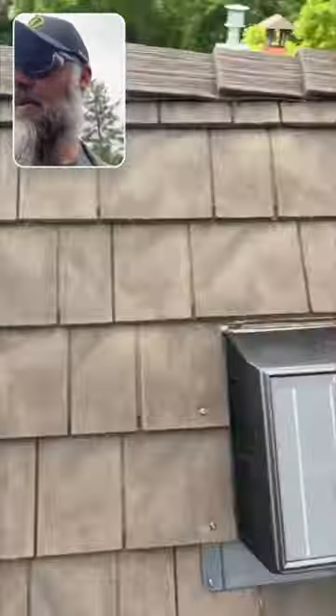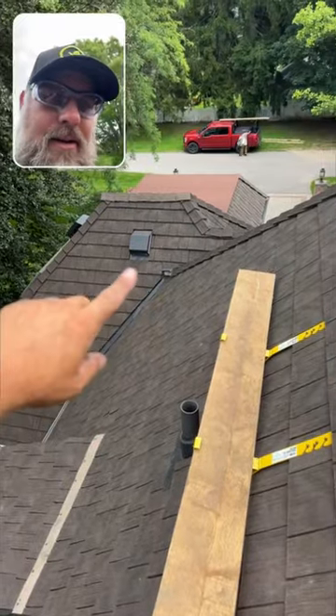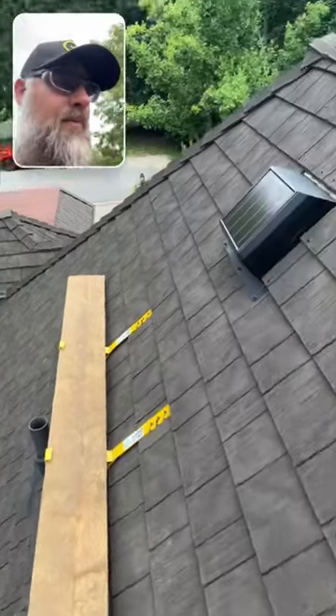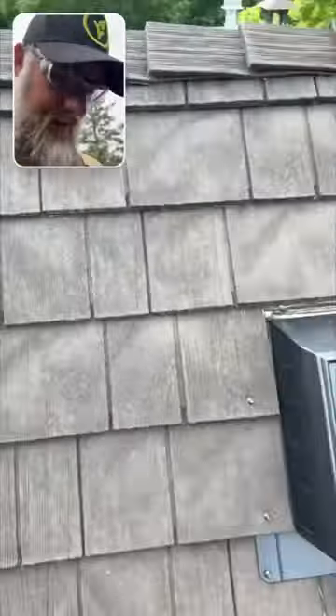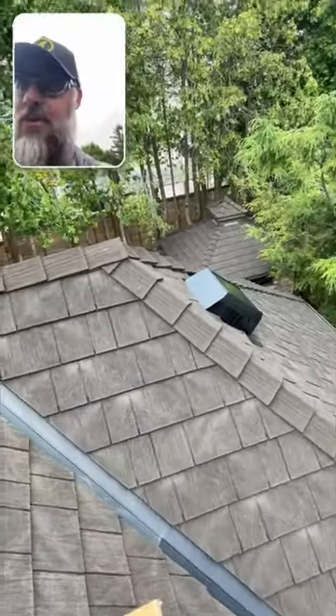We removed four Airhawk vents — my favorite vents in the world — but this attic has zero or very little soffit intake, which means there's not a lot of push for those vents to work.